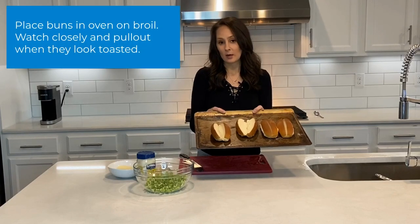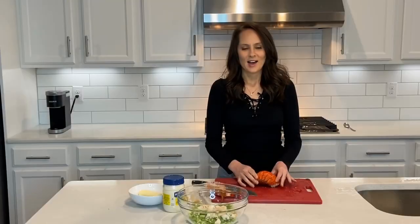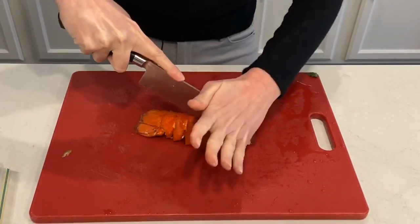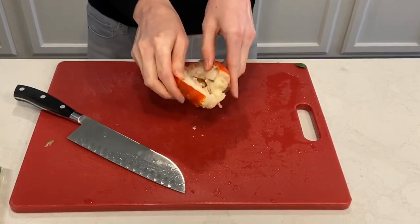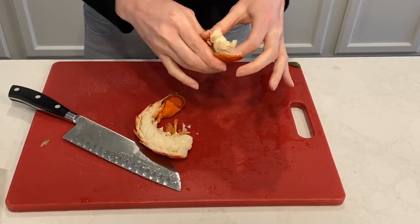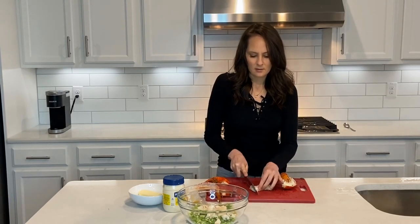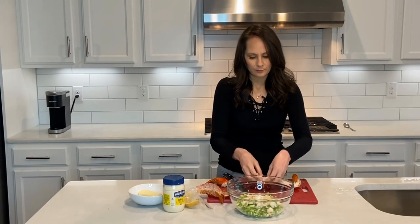All right, so I've got some hot dog buns. I've opened them up and I'm going to go ahead and put them in the broiler. So I have my lobster — I'm going to go ahead and straighten it out. I'm going to take it and split it down the middle. Now I'm going to open it up and I'm going to peel out that meat that's in the sides. It pulls right nice out, and I'm going to take it and cut it down the middle into nice little chunks. And then I'm going to add it to my bowl with the celery.